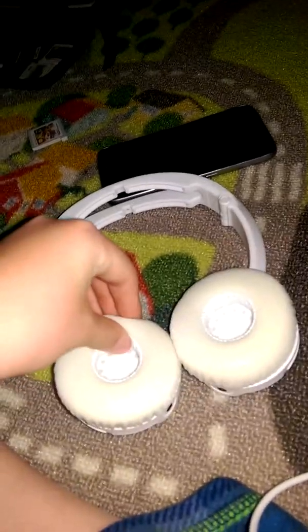Alright, so what this is — these are my headphones that I got. They're not Beats, never mind. These are really new and expensive. They flip so then you can play music. It's really cushiony. It has this extension right here that you plug in, like so.